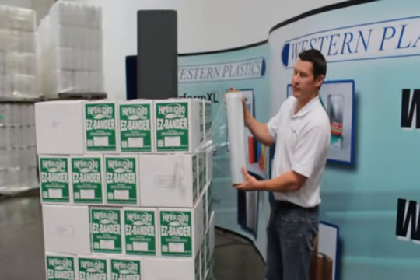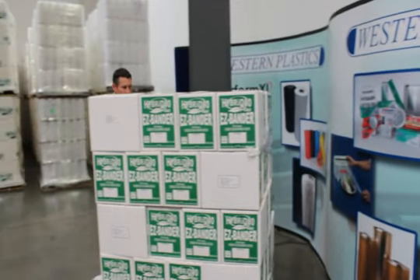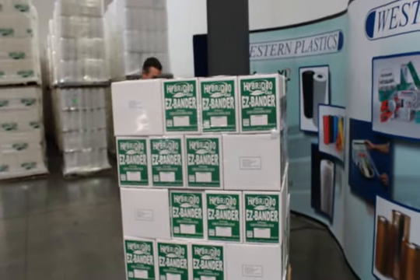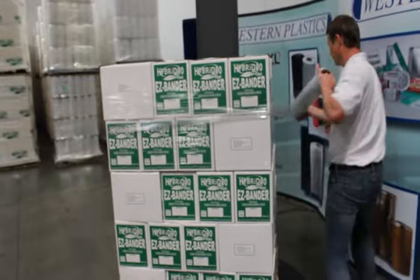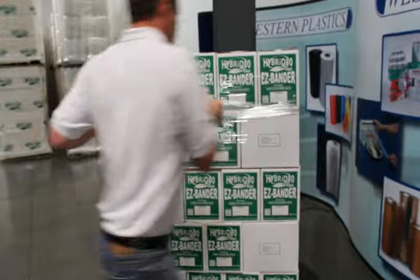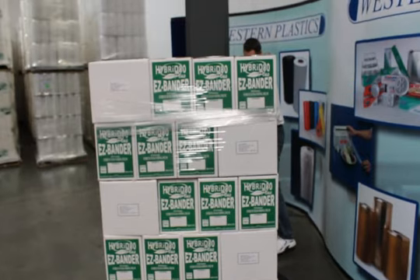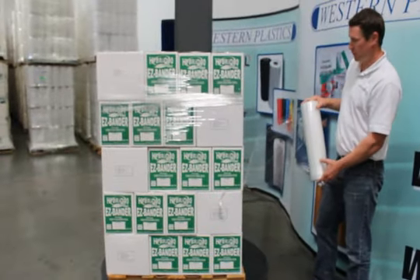This here is a 63 conventional film, and this here is our WXP converter film.